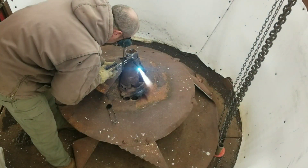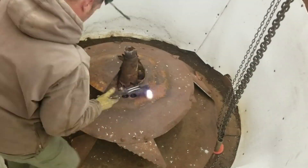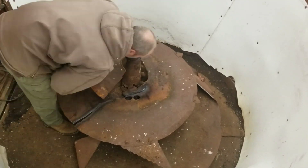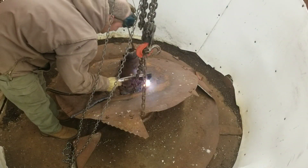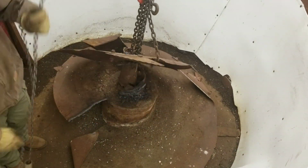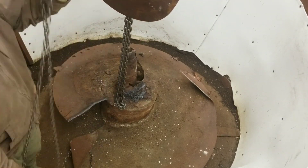Now with the upper section off and things cleaned up a little bit, it was pretty apparent that I wasn't going to be able to fix this screw in place. So I continued to start cutting things apart and taking this screw out in pieces so we could make a determination on what we were going to do moving forward with it — whether it be rebuild it, buy a new one, or make one of our own.